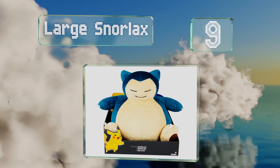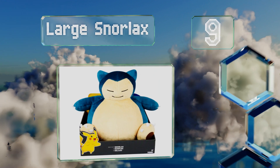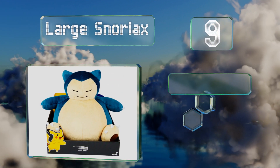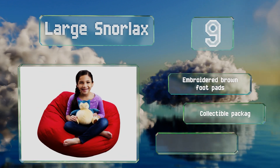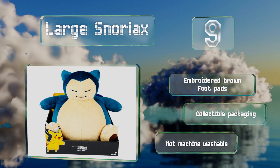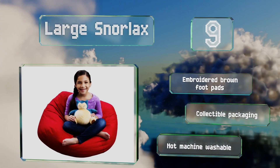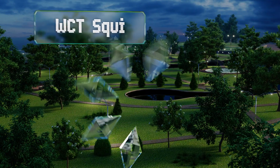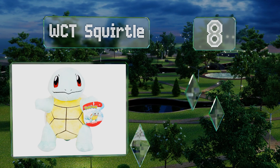At number nine, intended for children age three and older, the eyes of the large Snorlax are mere slits, creating an expression that's serene. Sharp white teeth jut up from its bottom lip. It comes with embroidered brown foot pads in collectible packaging, but note that it's not machine washable.